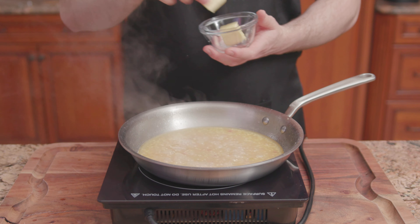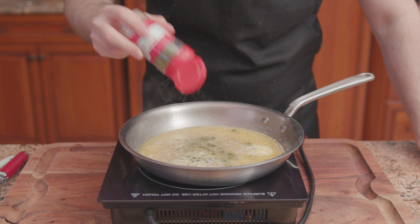Reduce to low and simmer for 10 minutes. Bring it all together with butter, capers, parsley, and pepper.